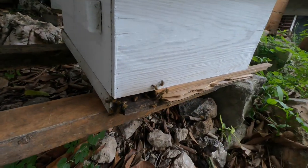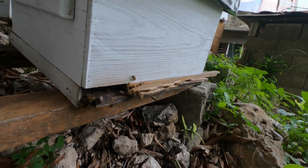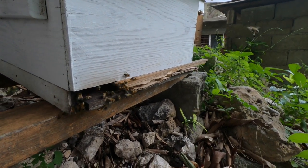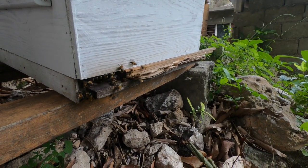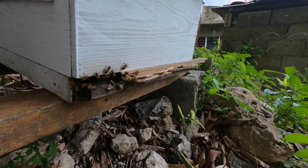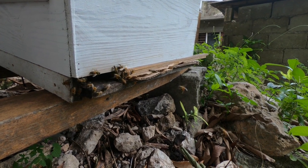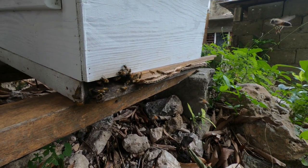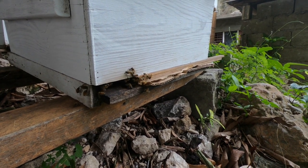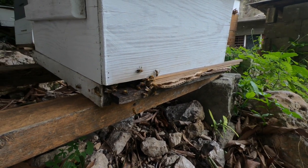This box here is a seven-framer. Last time I checked they were up to about six or seven frames worth of bees. If you look at this one, the traffic going in and out of the box is way less compared to the other one we were looking at. That's just an indication that this is a growing colony, but it's just nowhere at the scale of the other colonies.